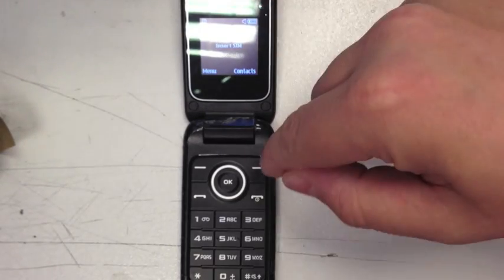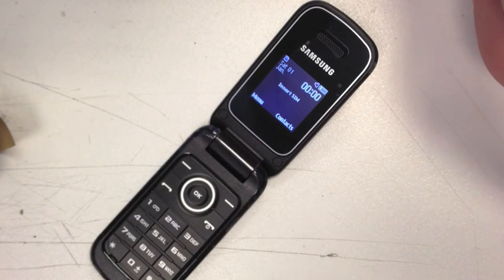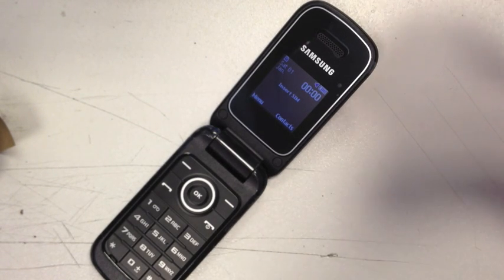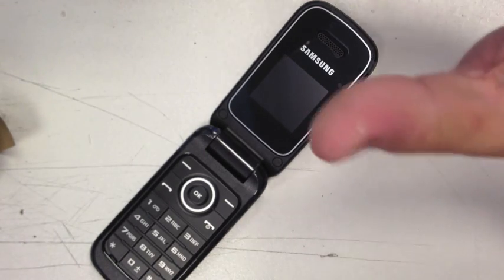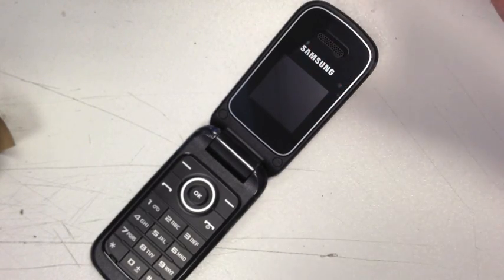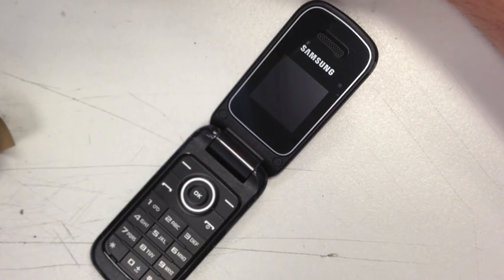You have got an FM radio, which is quite nice — that's mainly what the headphones in the box are for. It stores up to 1,000 contacts, which is good, and it will save up to 500 text messages. Plus, you can send a text message to up to 20 contacts at the same time, which is quite a nice feature.